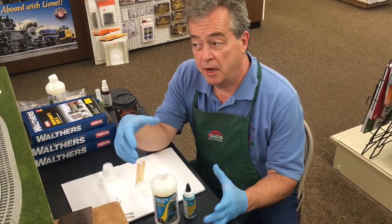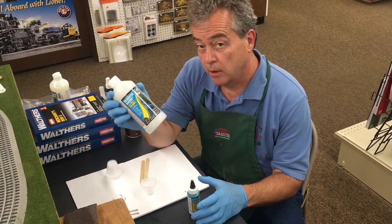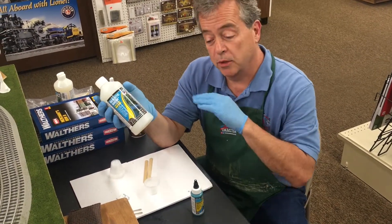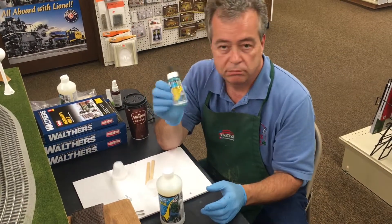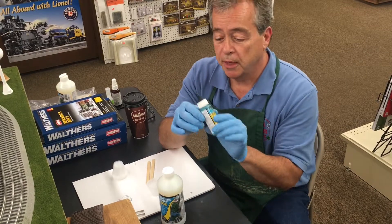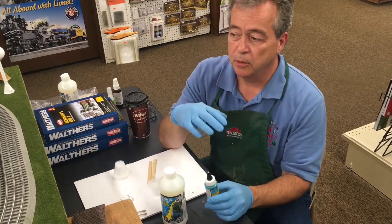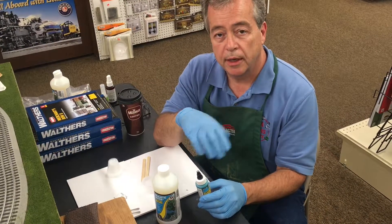So what do we use to create water? We're gonna use Woodland Scenics Realistic Water. This is an acrylic product — it goes on in light layers. They make dyes or tints for it, and this is a turquoise tint. Just a little tiny bit goes a long way, and it'll create a translucent type water that we'll pour into the lake.